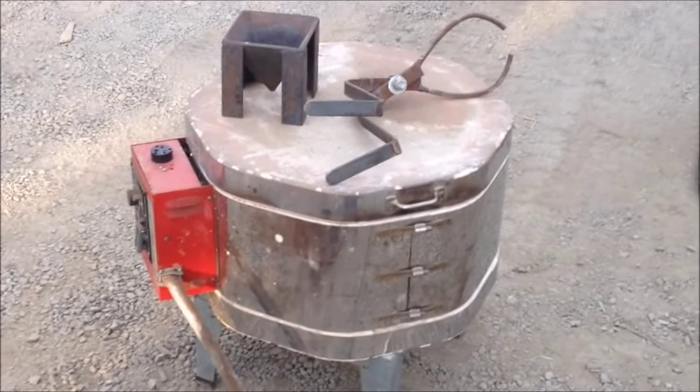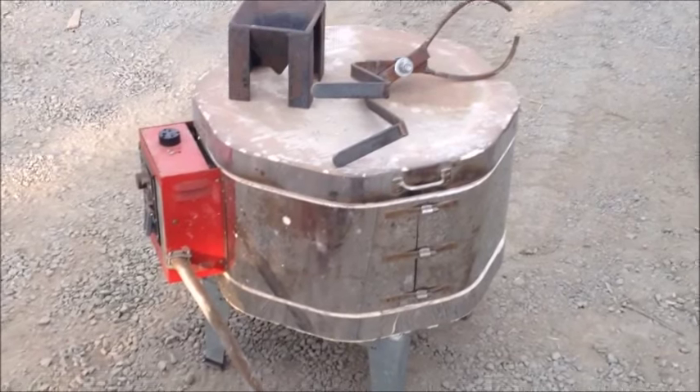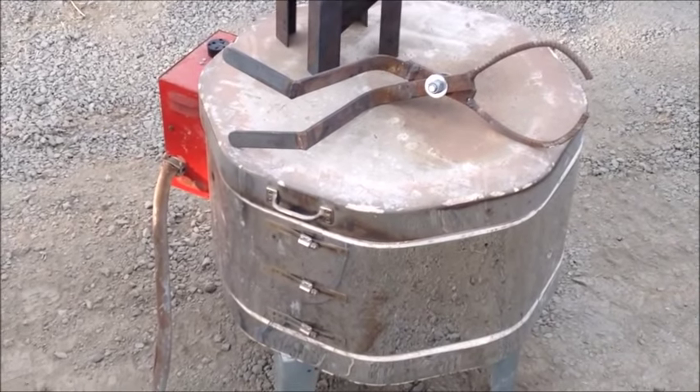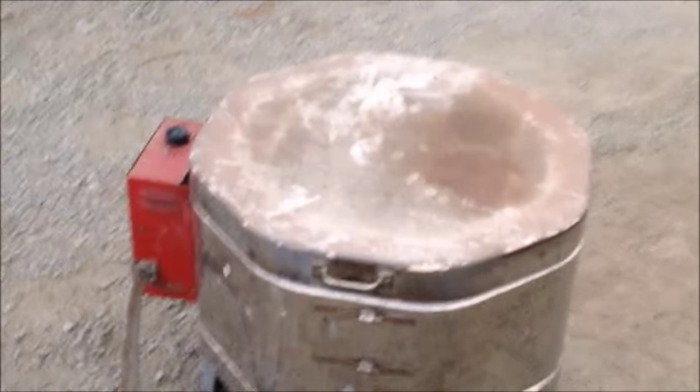I can actually probably put about a number 80 or 100 crucible in there, so I can do a really big smelt once I get the hang of it in an oven that's real cheap. I probably have less than $500 in this whole thing including crucible and flux. So we'll take a real quick peek in here.